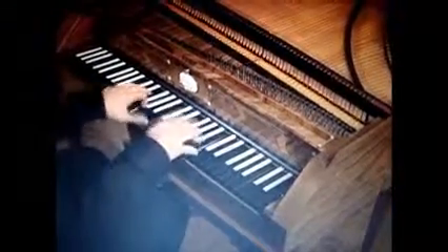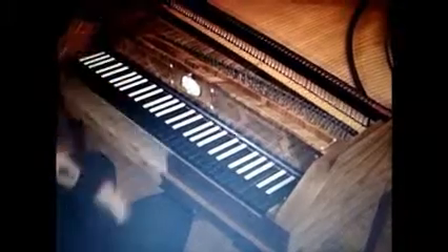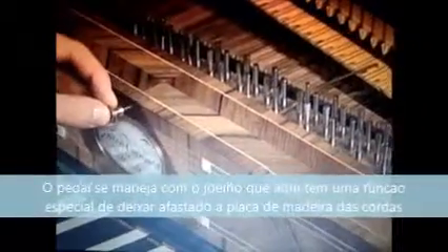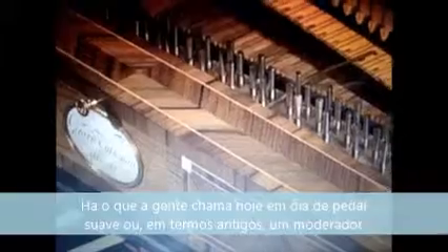The damper pedal is operated by the knee, which lifts the damper rail off of the strings. There is what we would call today a soft pedal, or in old terms a moderator, and it's operated by this lever. It brings a layer of felt between the hammers and strings, creating a much quieter sound of an ethereal quality.